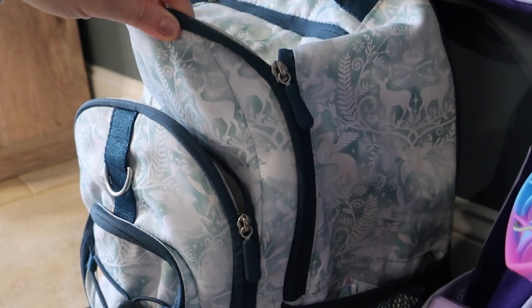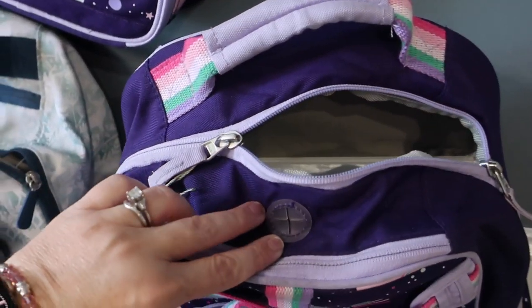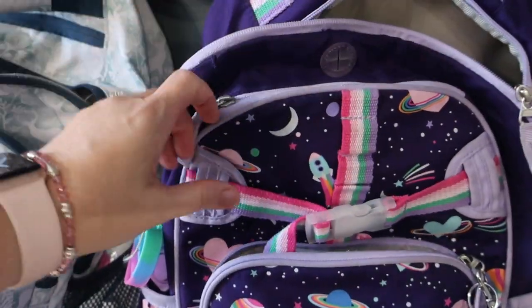The zipper is shifted towards the front on the Pottery Barn teen backpack, so all the storage is to the back. Whereas the zipper on the Pottery Barn kids backpack goes right down the center, opening up to the bigger area inside.